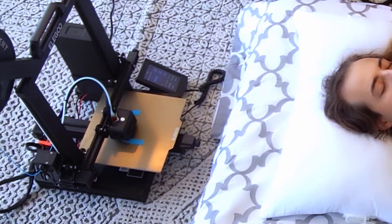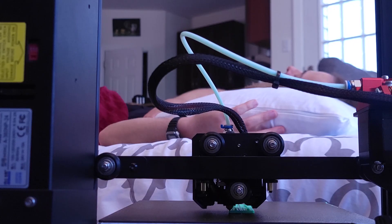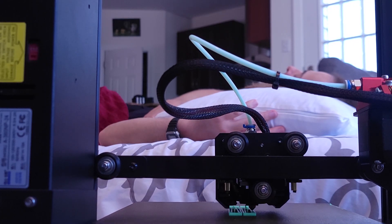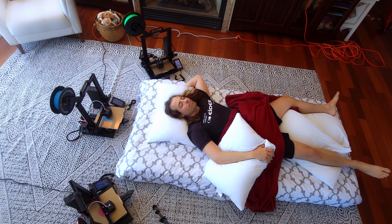Do you hear that? No — that's because this printer is super duper quiet. Special drivers keep it below 50 decibels. I've got three of them around me and the only thing that wakes me up isn't the printer. It isn't even three.